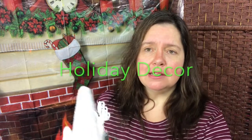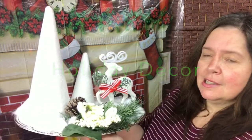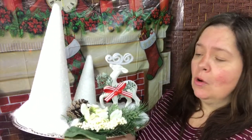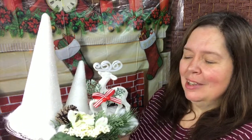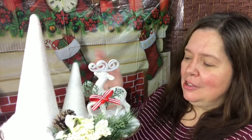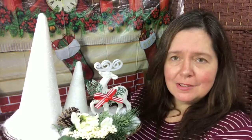Today I'm sharing with you how I made this lovely centerpiece for a table or just as an accent piece somewhere in your home. All the items I used were purchased at the Dollar Tree.